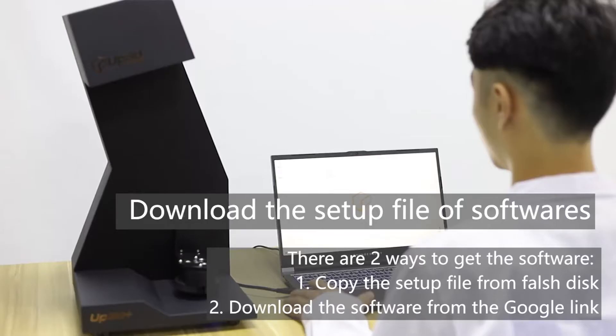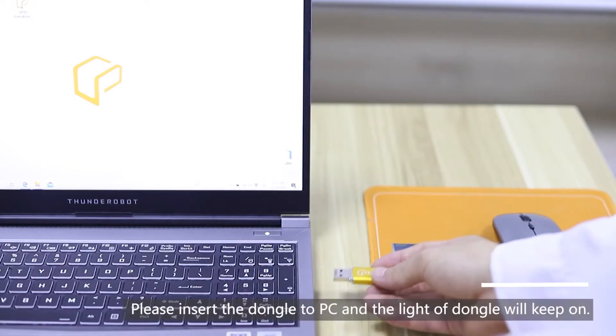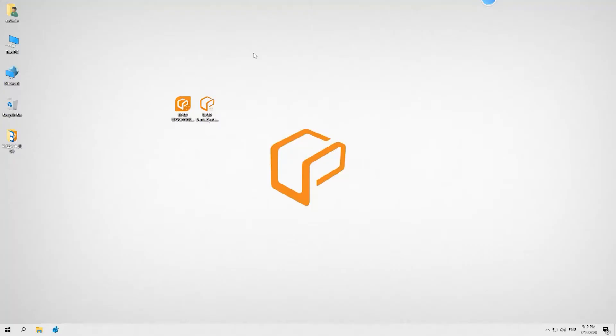Download the setup file of software. Please insert the dongle to PC and the light of dongle will keep on.